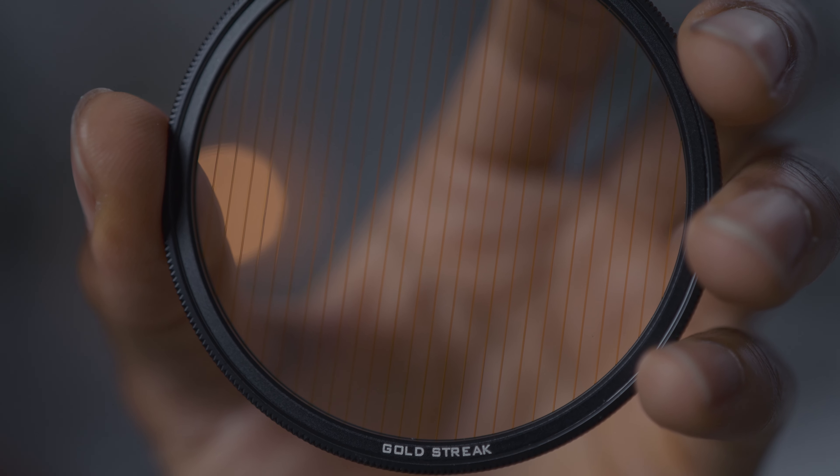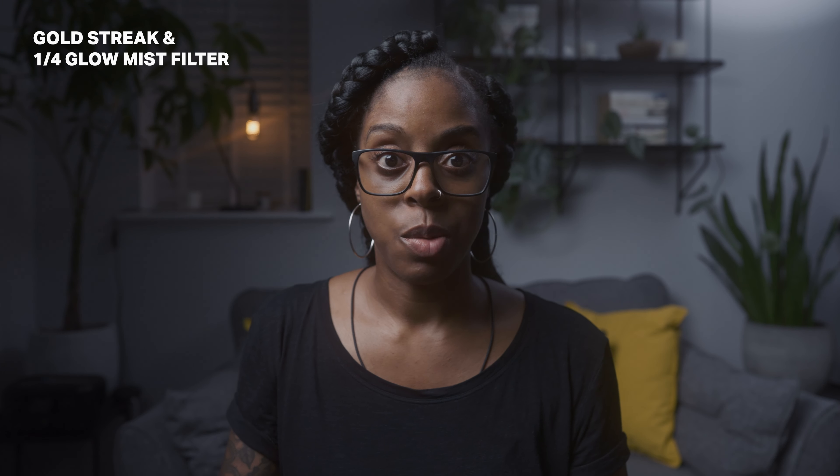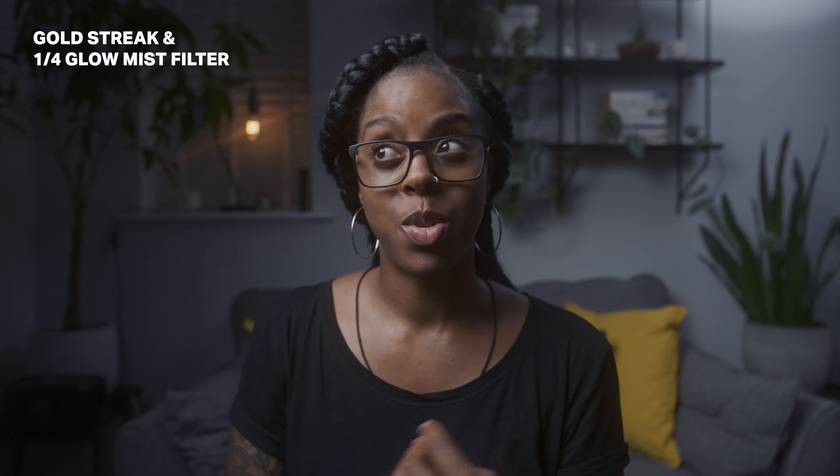I've got the quarter mist filter on at the moment, along with the gold streak filter. You can see in the background there's a warm light producing a flare — that's the gold streak filter on my lens. What the streak filters do is produce an anamorphic streak effect with light sources in the frame. With the gold streak filter you want to use it with a warm light source. With the blue streak filter you want a cooler or white light source, though you can use them in reverse — the effect just isn't as strong.